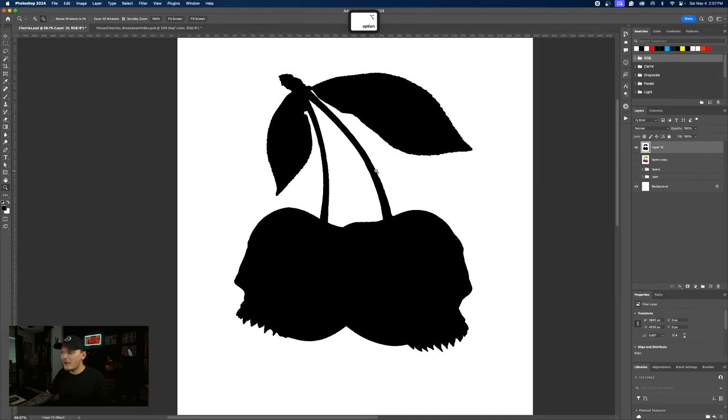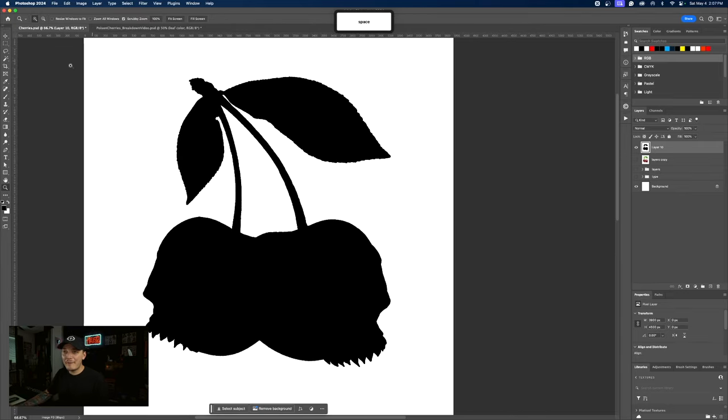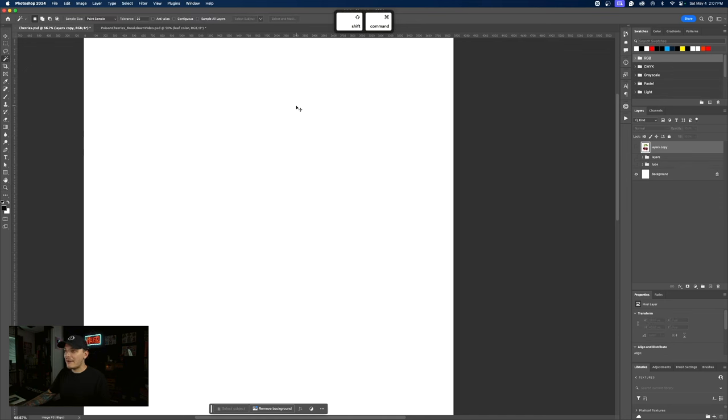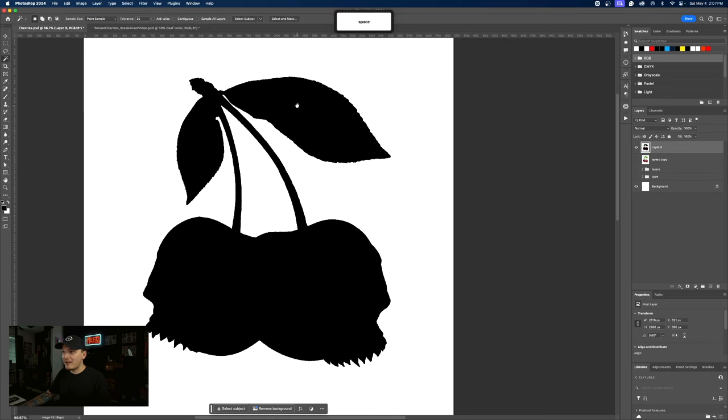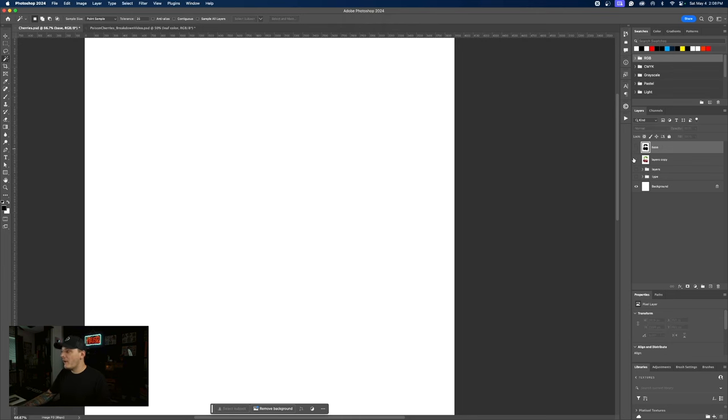That's a quick demonstration for you guys. Basically right now we just need to cut this out of the background. I'm going to my magic wand and press Shift Command V to paste that in place. Now we have our base layer, which we can use for things like selections — which is great. So that's step number one out of the way.